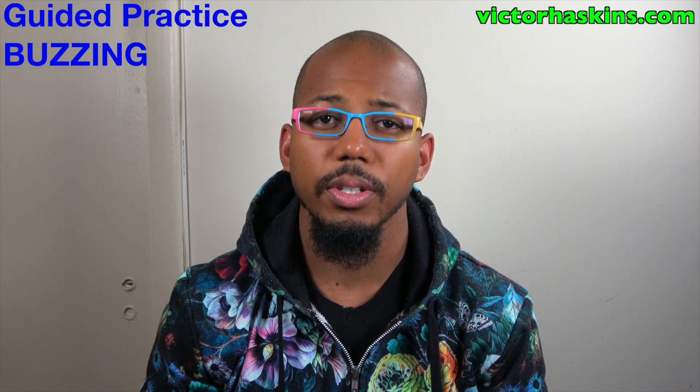Hey y'all, this is Victor Haskins, and I want to take you guys through some buzzing long tones as a continuation of the Let's Investigate episode, where I introduced the how and why of buzzing for brass players.